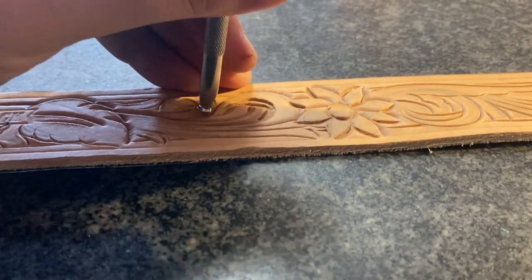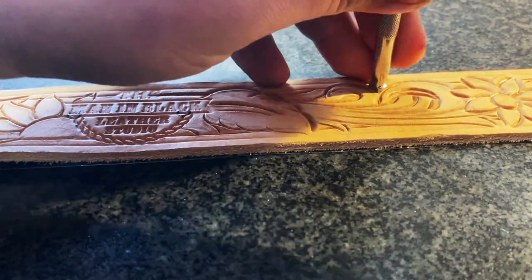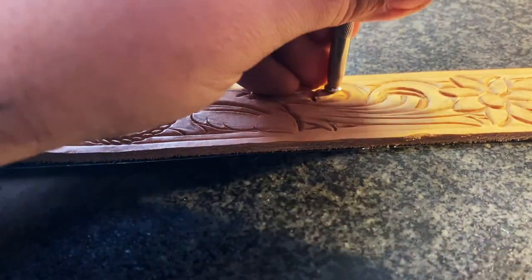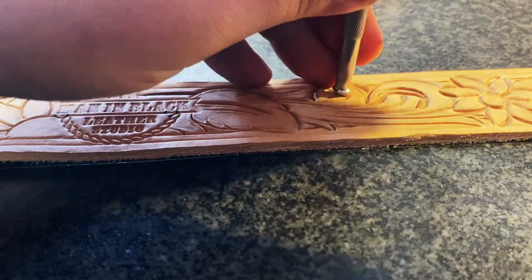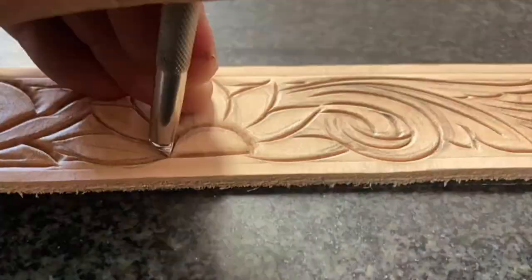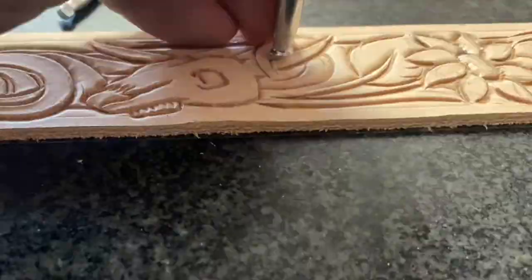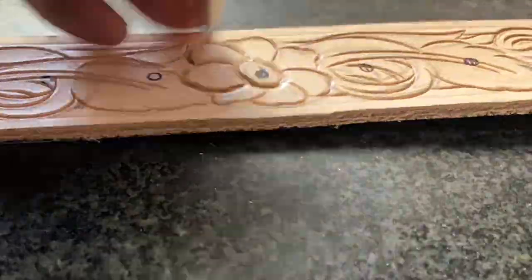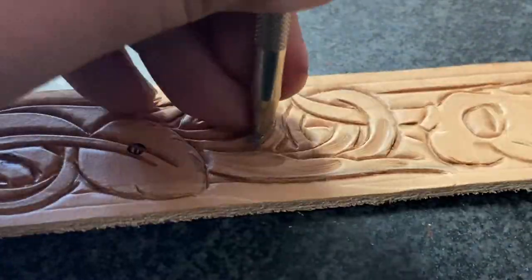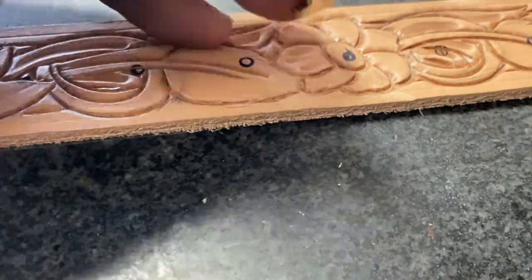This first step is called beveling, which is what really makes your piece three-dimensional — it turns those cuts into an actual three-dimensional piece of art. I start by doing all the beveling first. Some crafters do some texturing first, but I like doing all the beveling first to make sure our dimension and depth is as deep as possible across the whole belt before I start moving on to other texturing tools like the pear shader — some people call it the thumbprint tool.